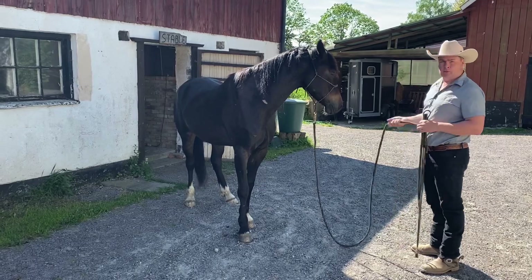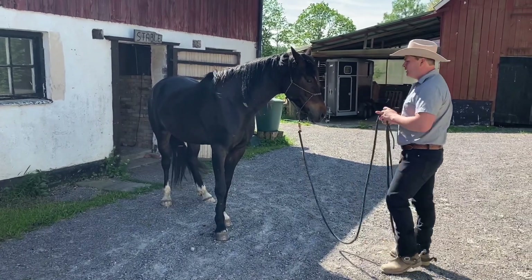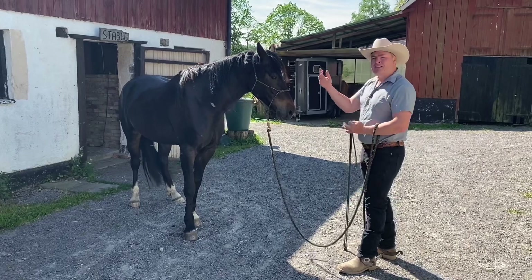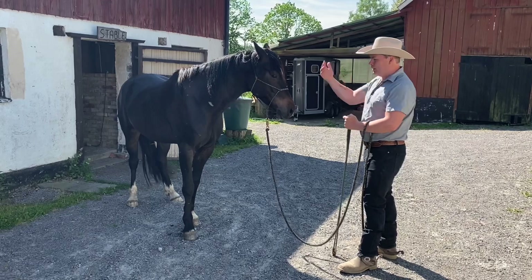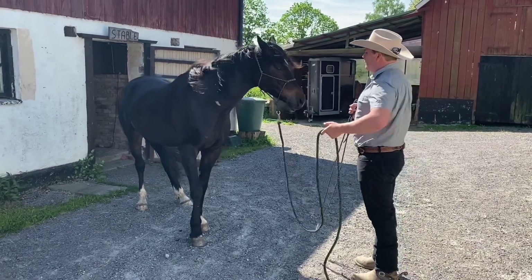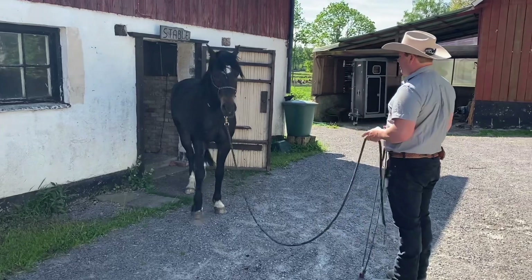It doesn't have to be straightforward because the challenge is to have him find the way. That's the most important thing in this exercise. It's not that important that he actually backs in — the important part is that he finds his way, that he involves himself mentally as well as physically in finding his way into the stable. So I'm just going to ask him to back up from where he is, ask him again, and what I'm doing is just asking him to think backwards.